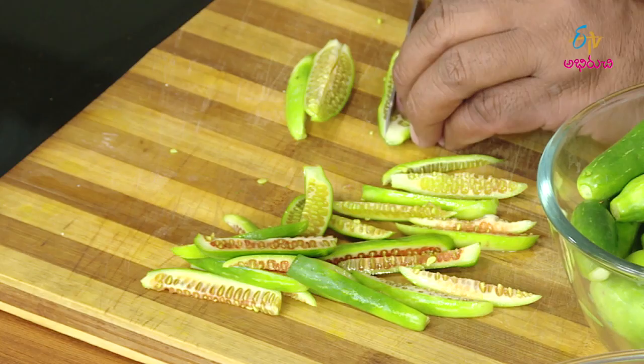We will fry a fresh sauce and a good sauce, then add this sauce to the dish.